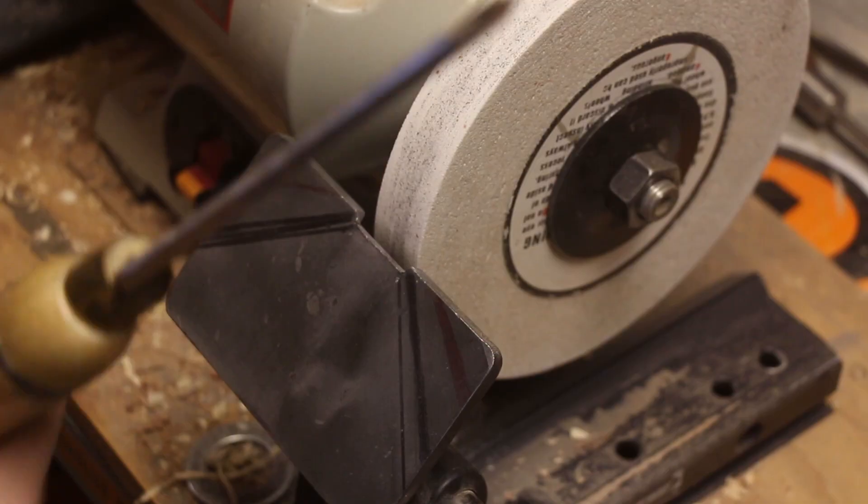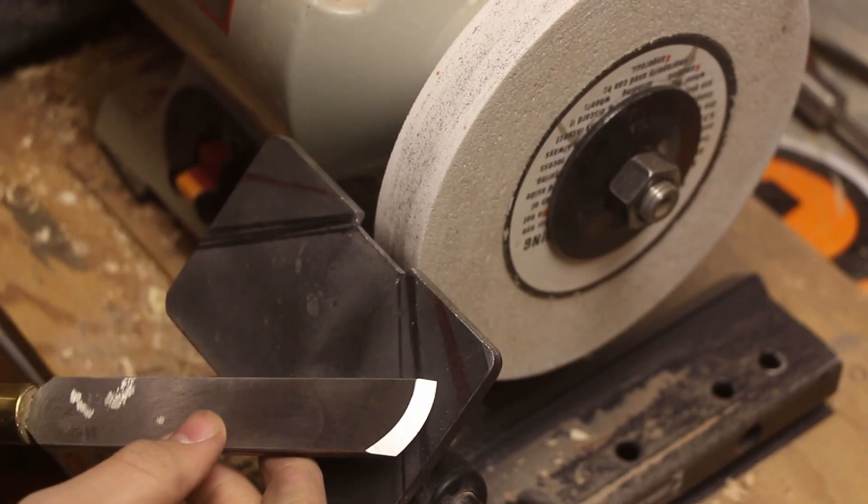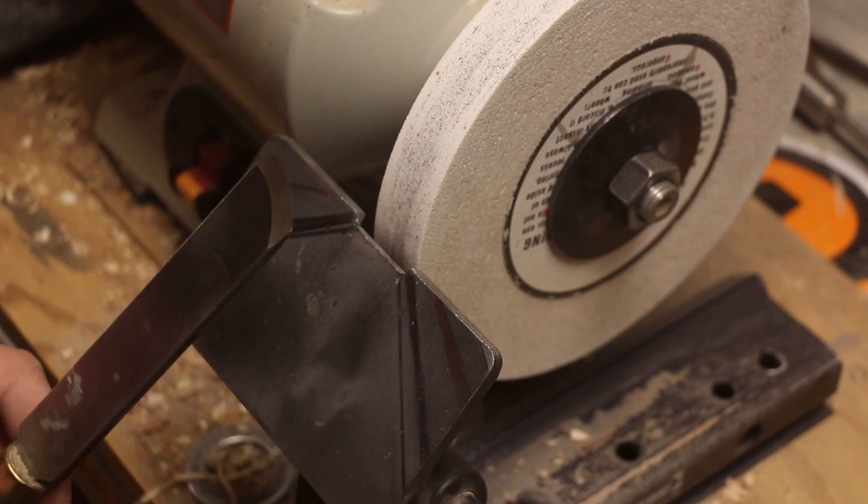What's up guys, I'm Brent and today I'm going to show you how to sharpen a skew using a platform. Let's get started.